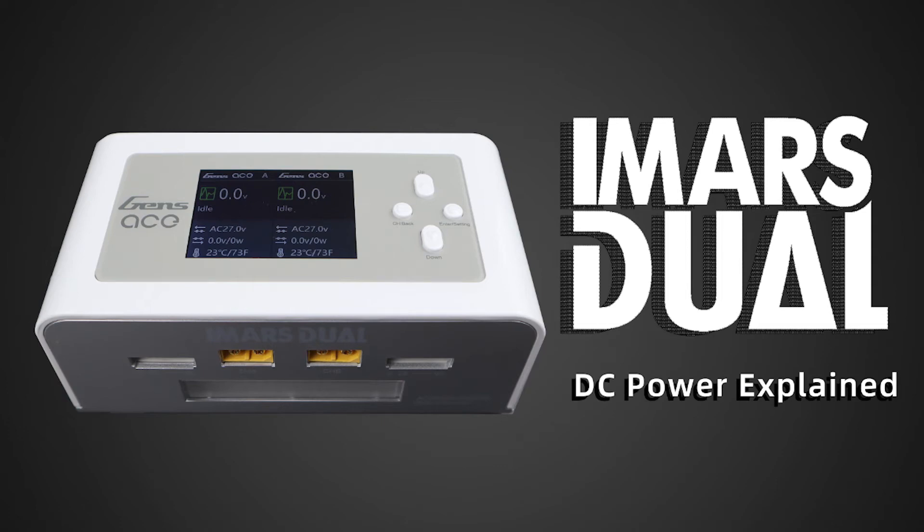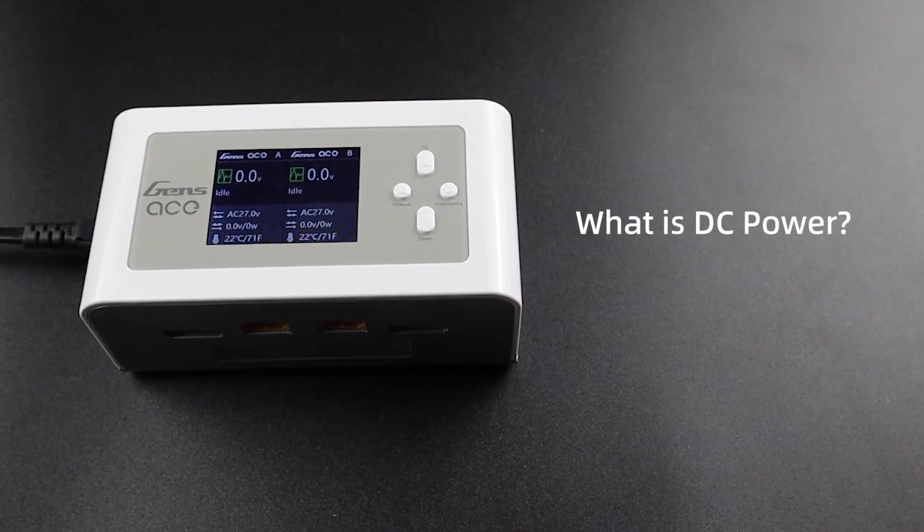Hello! Today we'll be giving you an introduction to using DC power. Now you may be asking yourself, what is DC power?